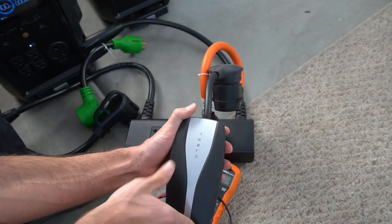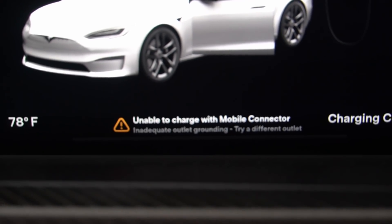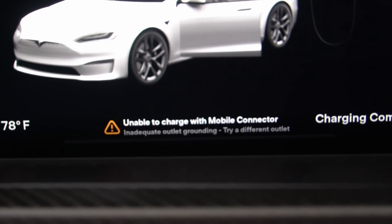But if I plug it in, it does not work. We have the error light, and would you look at that — 'Unable to charge with mobile connector. Inadequate outlet grounding. Try a different outlet.'